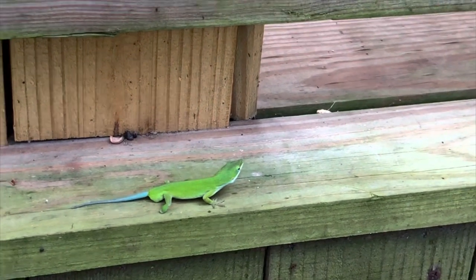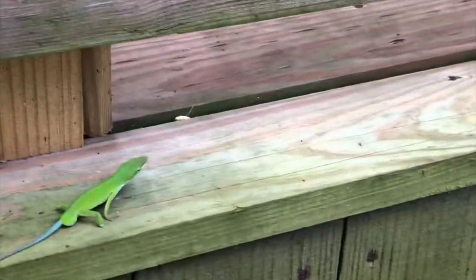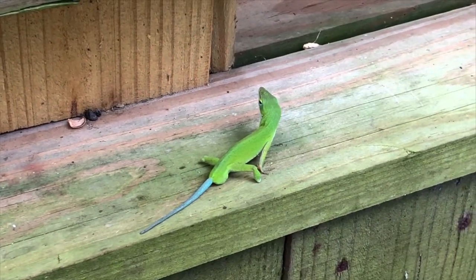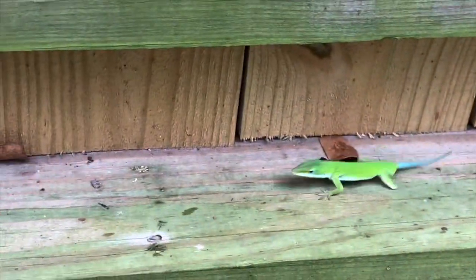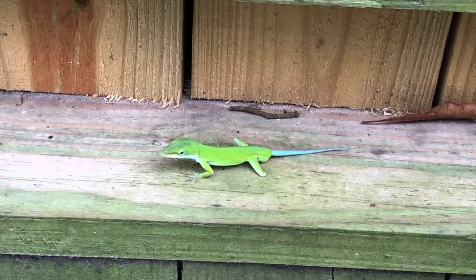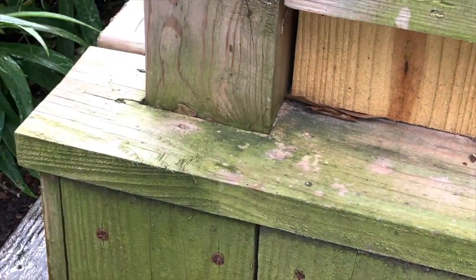Stumpy, my goodness — you have really gotten big. Your head is gigantic compared to the rest of you. Poor thing, it looks like your tail is about to fall off. I wish I could keep you through the winter. You've been around all summer long. I hope you make it through the winter. See ya.